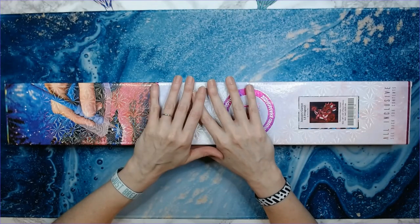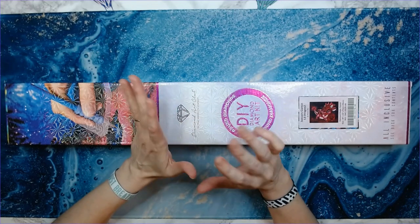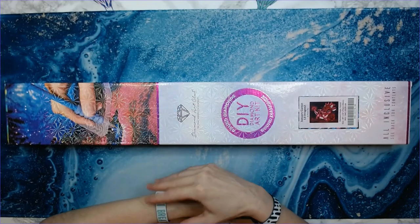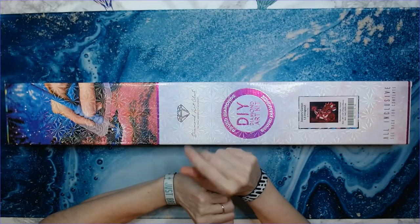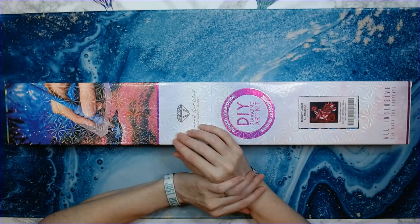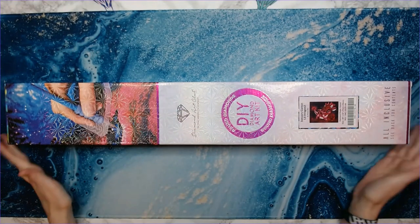Welcome back to Anxiety Art Adventures! We're going to be doing an unboxing today. This is one I saw during the Black Friday event and I had to get it. I only purchased two diamond painting kits during Black Friday, which is pretty impressive for me. Anyway, we're going to get into this — it's from Diamond Art Club.